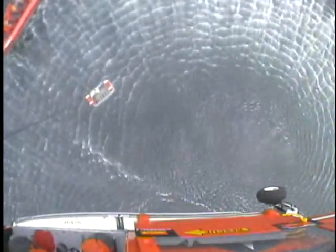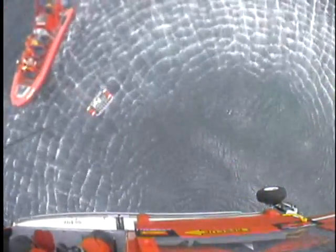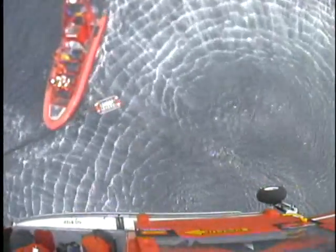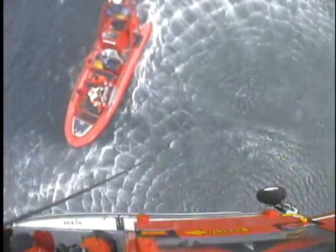Go, forward right, 15. Make it 20. Basket's halfway down. Next 10 to the basket. Forward right, 10. Forward right, 5. Nick's got the basket. Basket's on deck.